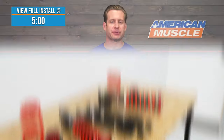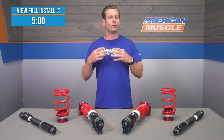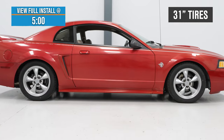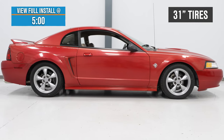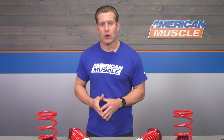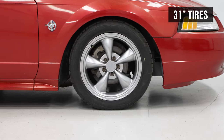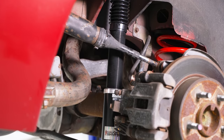You should be checking out this option from Pedder's if you're looking for a high-quality set of coilovers to improve not only the stance, but more importantly the handling of your new-edge Mustang. The big feature with a set of coilovers such as the XA's from Pedder's is the adjustment of your ride height.